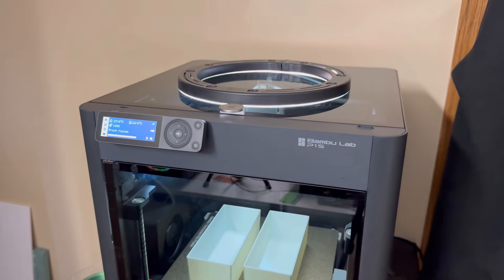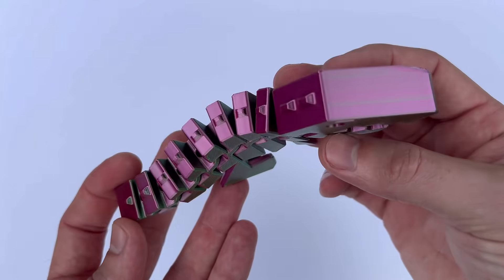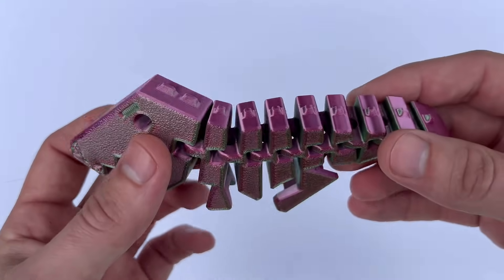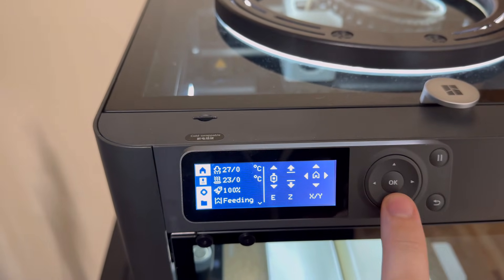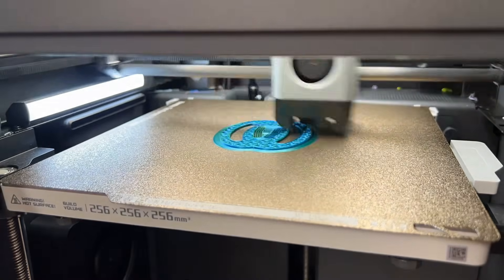Today's question: what is the best filament to use on your Bambu Lab P1S 3D printer? So I'm guessing you're somewhat new to 3D printing, and that's totally okay. Welcome to this amazing and addictive hobby — your world just changed because this is so amazing. Let's stay on point here. You're looking for the best types of filament for your new Bambu Lab P1S 3D printer.